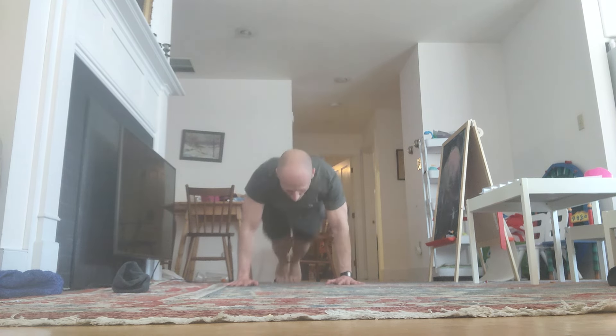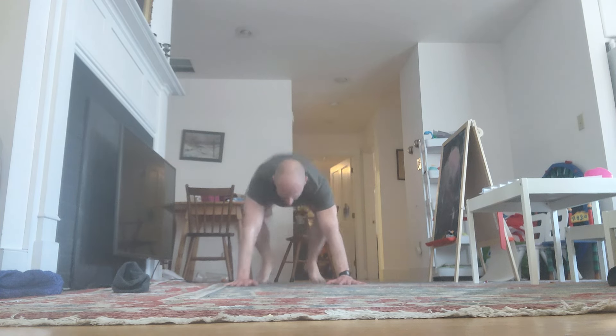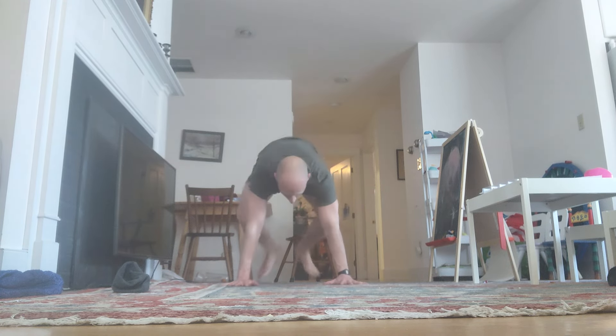Down. Reps 33 through 35 completed, starting the fourth block.